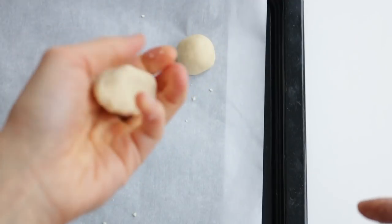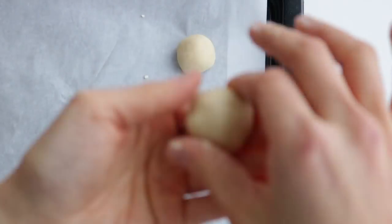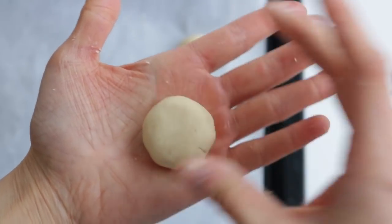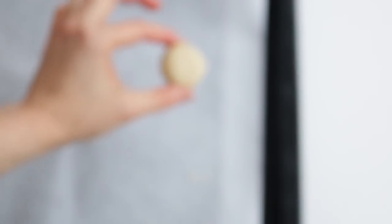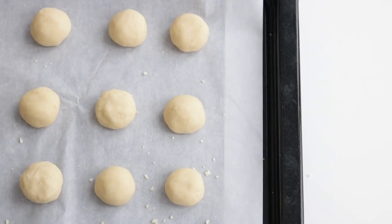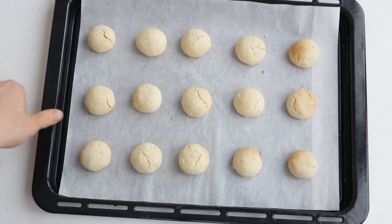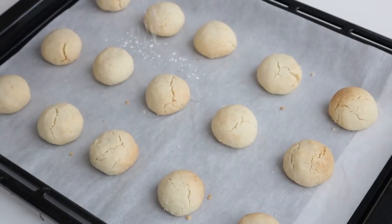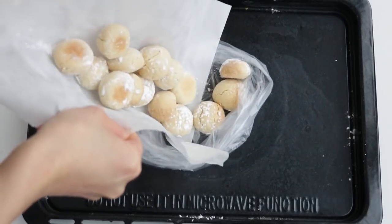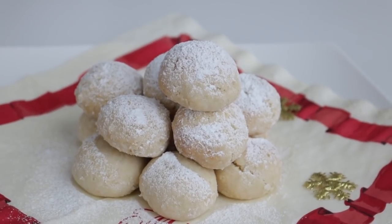Then just roll them into some balls. I kept mine around 20 grams each and I also like to flatten the tops just a little bit. Then pop the cookies into the oven at 300 Fahrenheit for 15 minutes. Once the cookies are almost completely cooled, you can sift some powdered sugar over top of them, or you can put the cookies and some powdered sugar into a bag and shake it so that the whole cookie is covered. They should look like little snowballs.